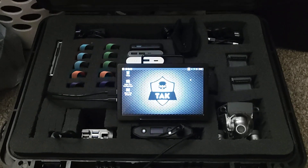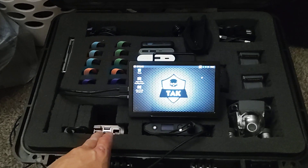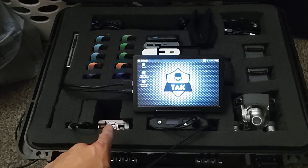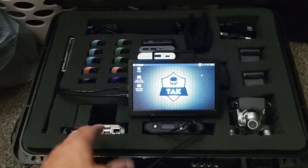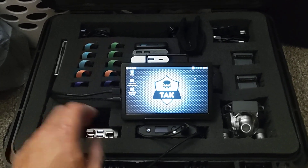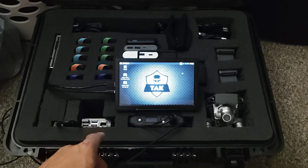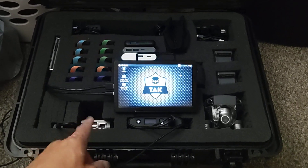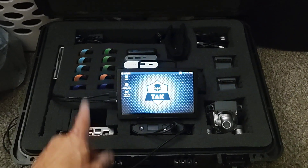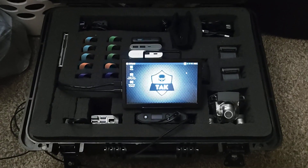Right down here we have a Raspberry Pi 4 running TAC server. That same Raspberry Pi is also running a Mumble server for VoIP comms. We also have an SDR running on that same Pi — I've got an RTL-SDR dongle down there so you can hook it up and monitor radio traffic.